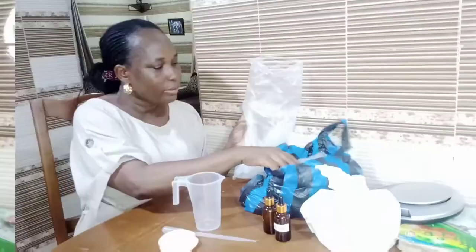Another item you need is a measuring cup. As you advance in your formulation and move from formulation to production — where you want to use the recipe you've already prepared — you can use this. It comes in different sizes.